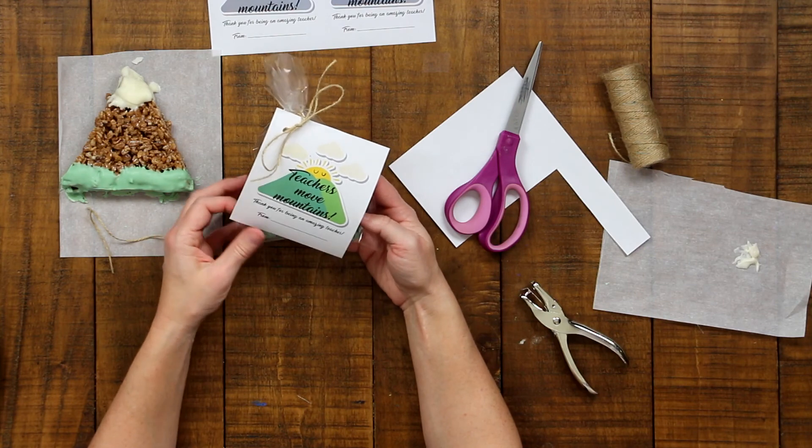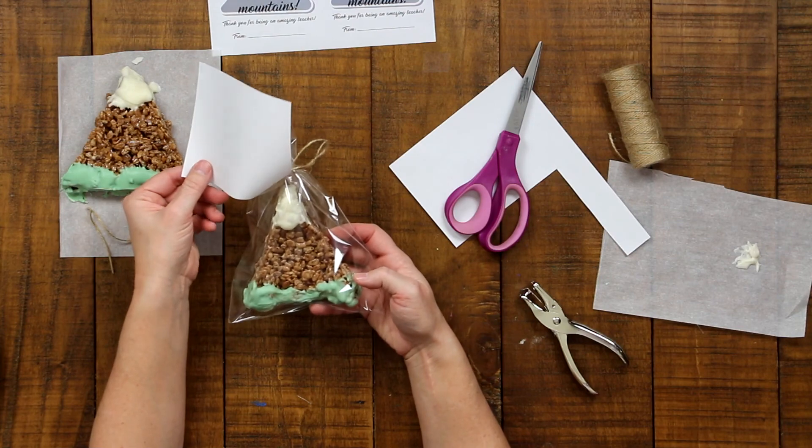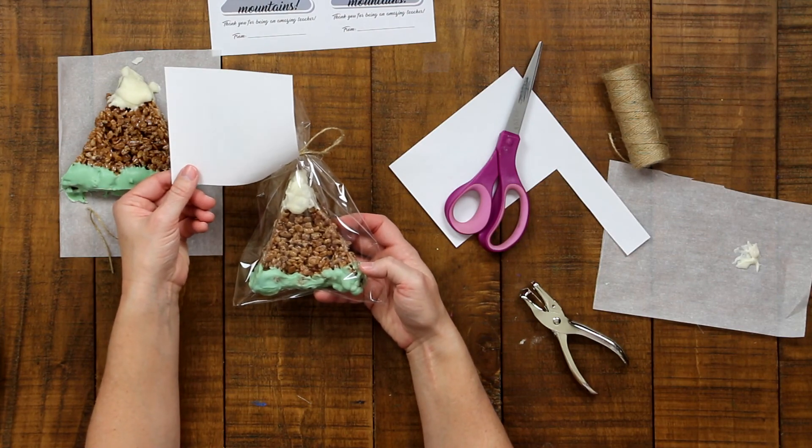And there you have it — a really cool gift to give to your teacher who definitely moves mountains! Thank you so much for joining me today learning about spreading kindness. I look forward to seeing you on Saturday for another fun lesson you won't want to miss. Thanks so much for kidding around with me — I'll see you next time!